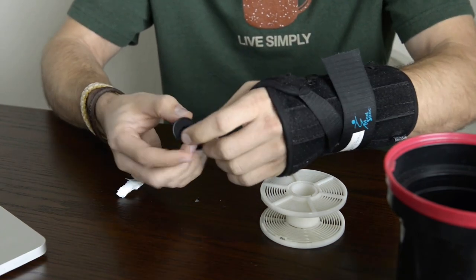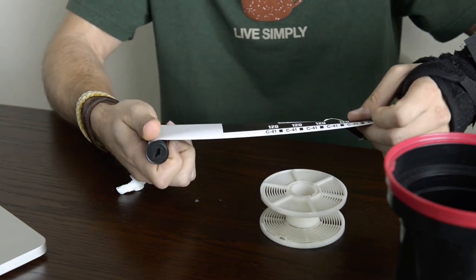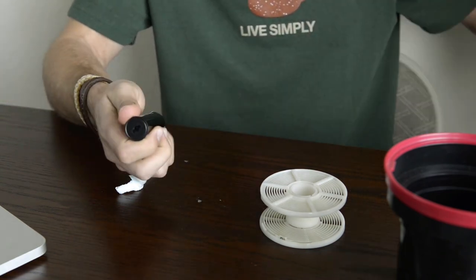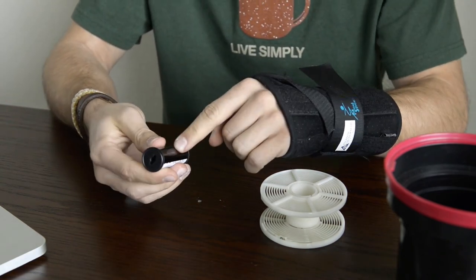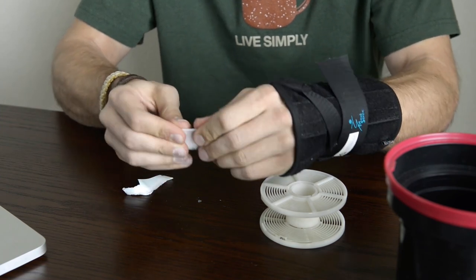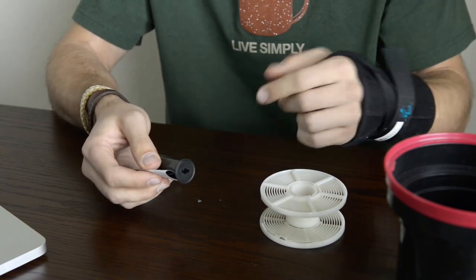Once you have the film open, you're going to want to roll it out with your fingers inside until you actually feel the film. Then I like to tear this piece off and just throw it on the ground. You can see here where the film actually is, and I like to make a fold in the paper, just so I don't accidentally start loading the paper instead of the film.